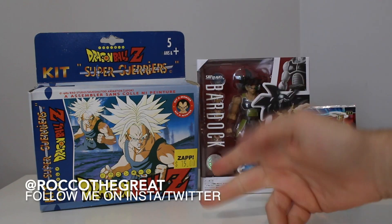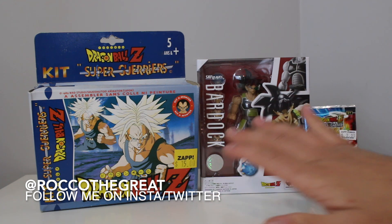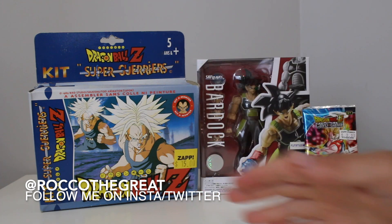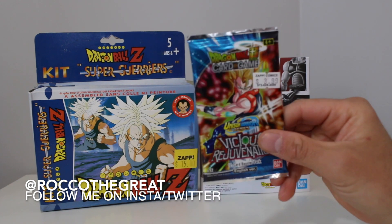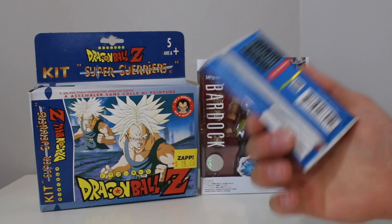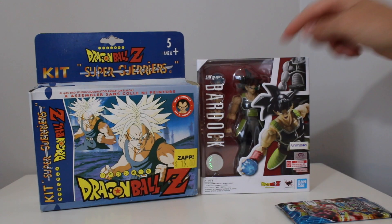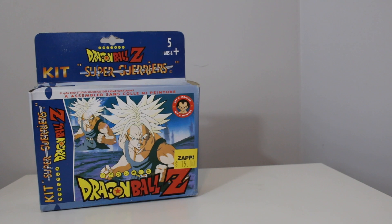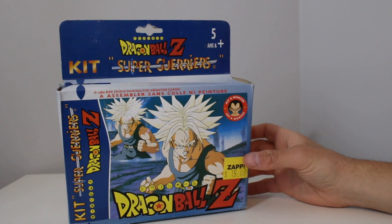Oh, hello. Would you like a chocolate pretzel? Yo, everybody, this is Rock of the Great coming to you with another toy review. And in today's toy review, we are going to be doing a review, unboxing, and like I've been doing at the end of all of these videos, a card pack opening. I am having so much fun with these Dragon Ball Super cards. So before we get into this stuff, I do toy hunts — for those of you who this might be your first video — my channel is basically a toy hunting channel.